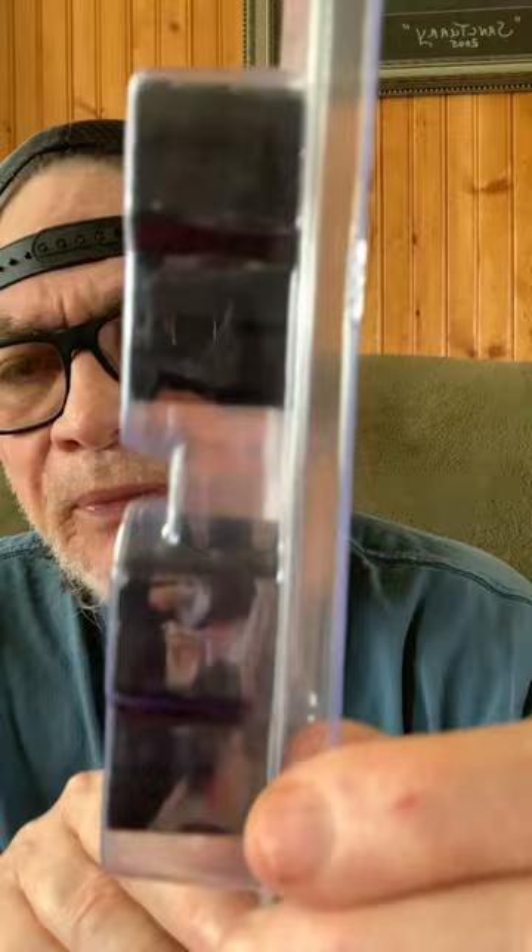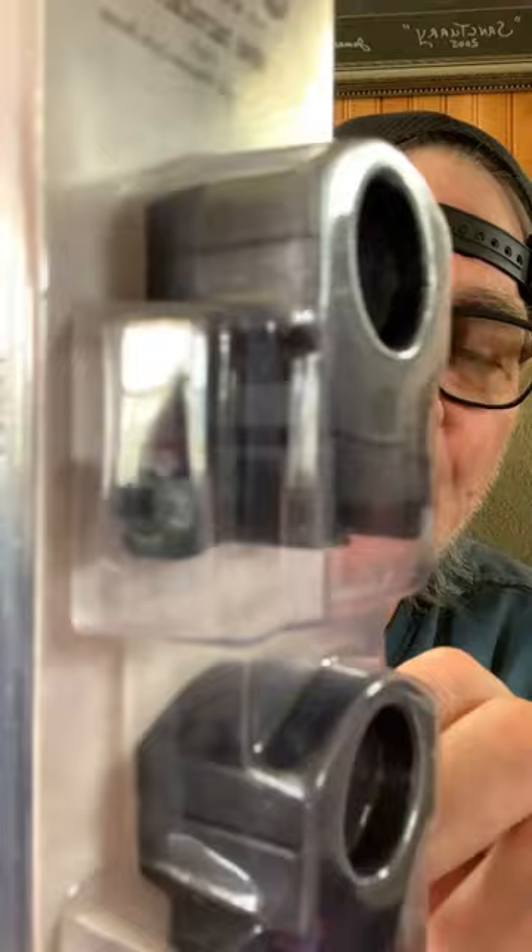Real good heavy duty one inch — they fit one inch tubes by the way, not 30 millimeter. But they also fit Weaver bases and most tactical bases, most Picatinny rails and like that.